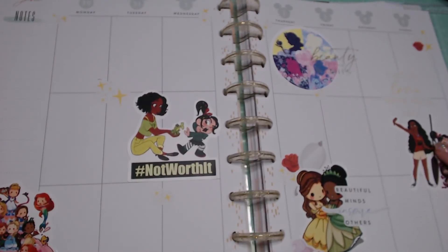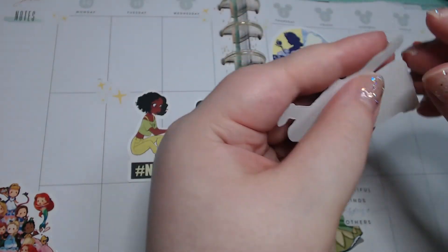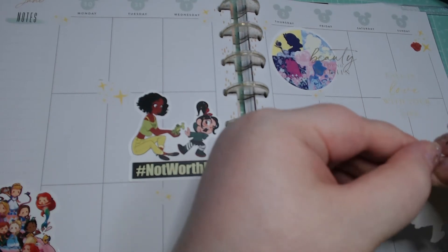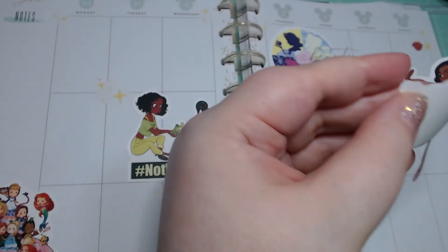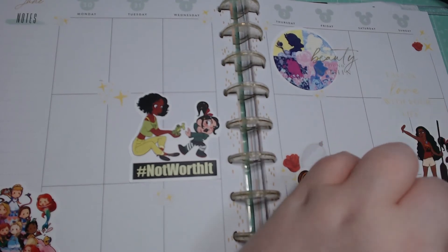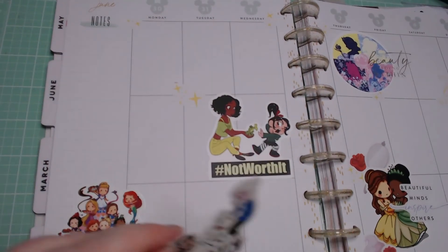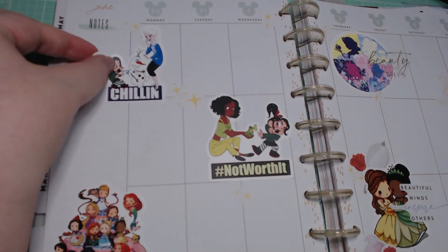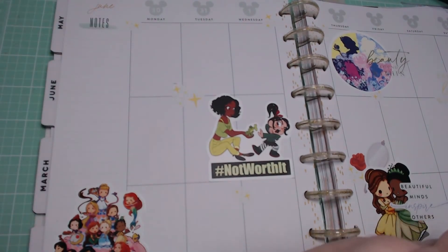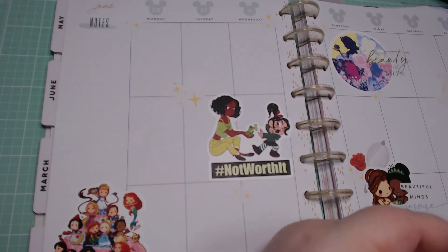Yeah, right there. Then we have Moana with Vanellope. And then we have our chillin' one. I feel like right there is fine. I do want another sticker down at the bottom though. I have a Sebastian that came from the little envelope, but I feel like I don't really want to put him in there — he's too much. He's quite the character on his own.